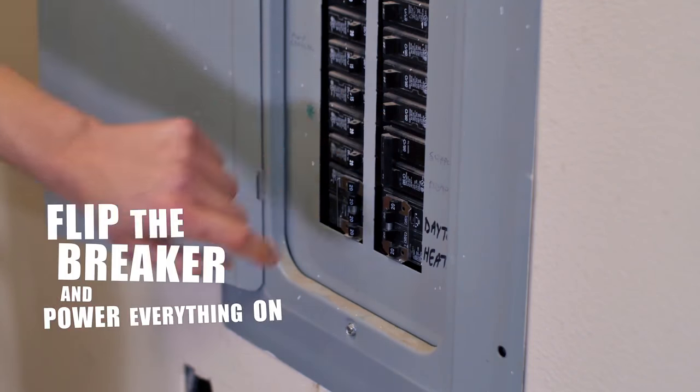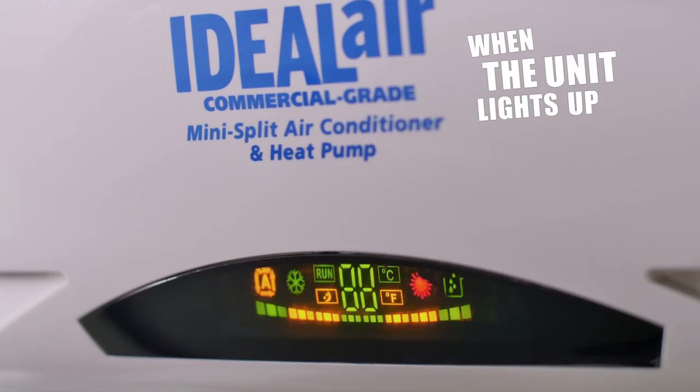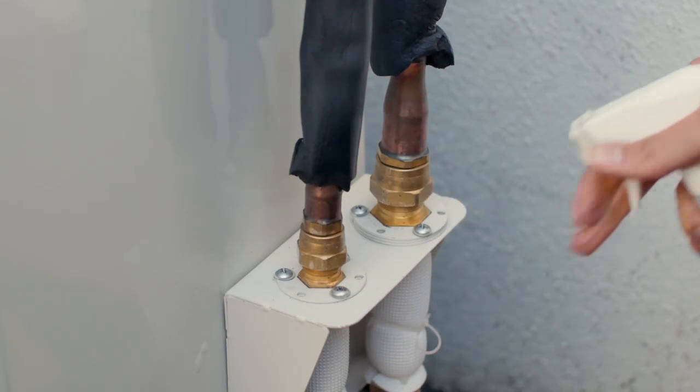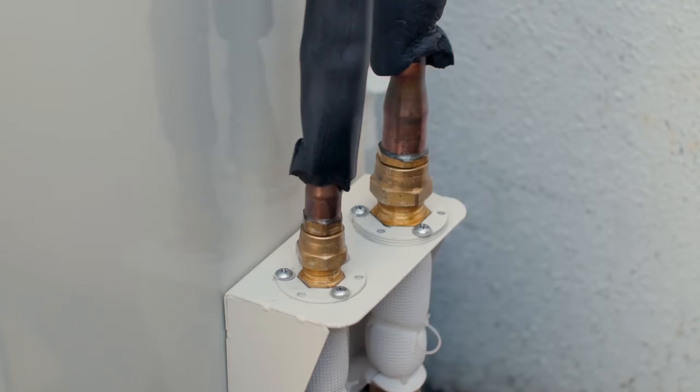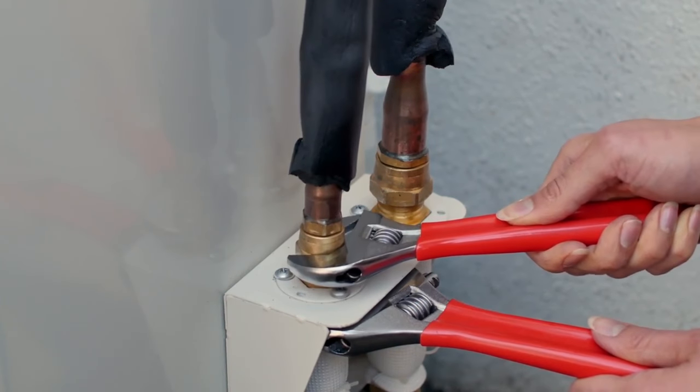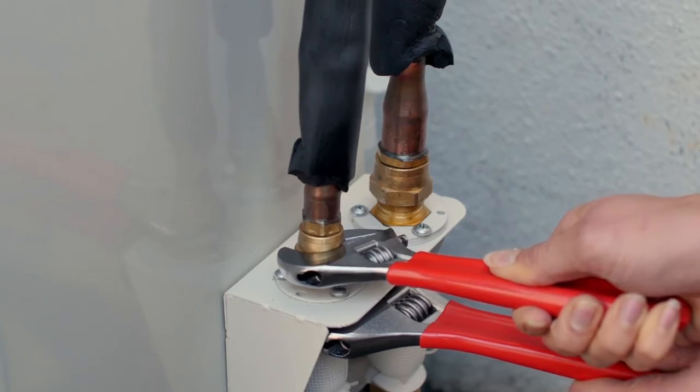Finally, flip the breaker and power everything on. When the unit lights up, power on your system. With your system running, check for leaks on the outdoor unit by spraying some soapy water on the line connections. If you see bubbles, use your wrenches to tighten down the fittings. After that, you should be all set.